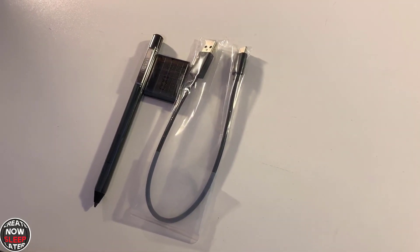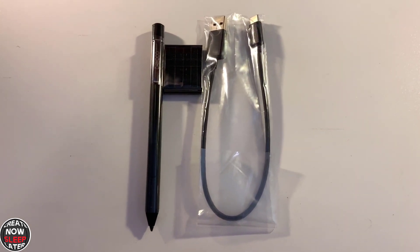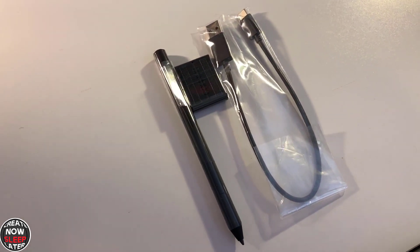The contents of the box are simple. It comes with both the pen, a nifty little nib case, and a USB-A to USB-C converter. The USB-C side is going to be used for charging. That's right — this pen does not have batteries. It is rechargeable.